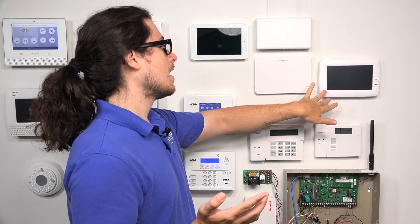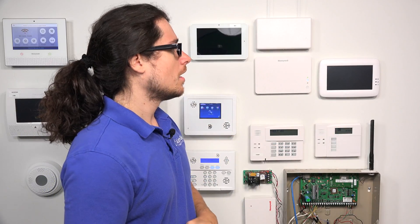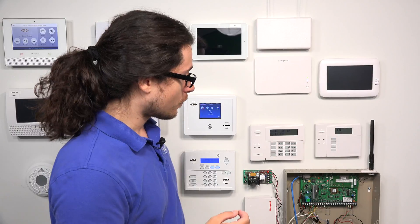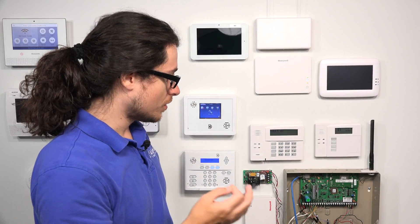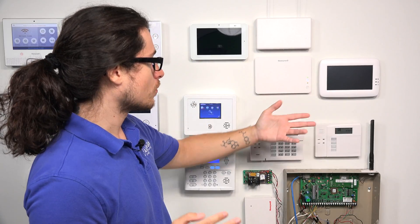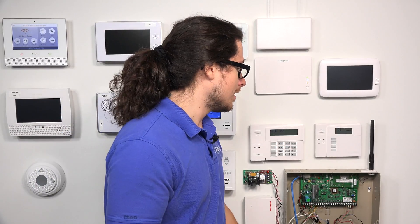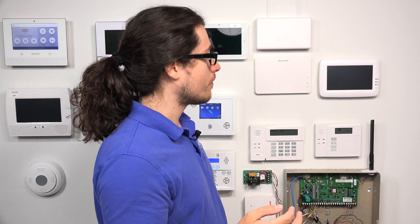So eight addressable keypads and four touchscreen keypads. For the addressable keypads, they can be addressed through addresses 16 through 23. For the AUI or touchscreen keypads, those can be addressed to either 1, 2, 5, or 6. We do have a couple of FAQs and videos on our website about that, especially for the AUI — showing you exactly how to address them and what the addressing does.